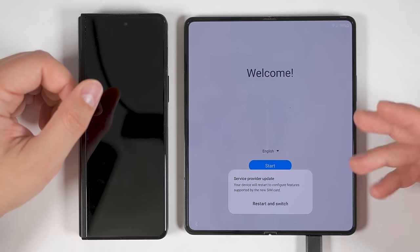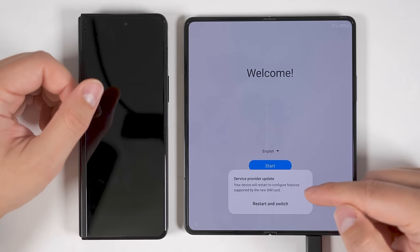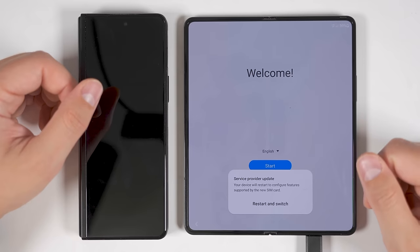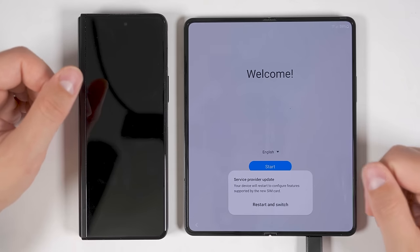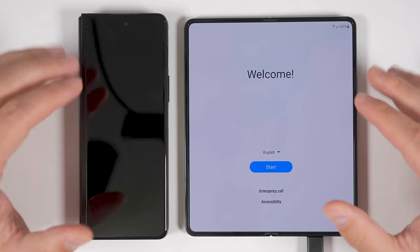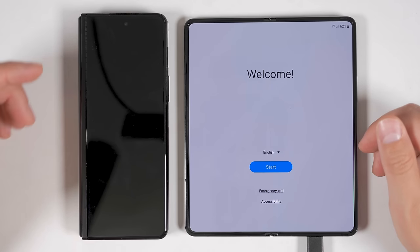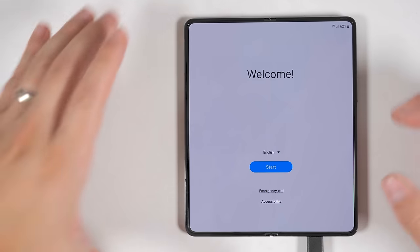Pull the tray out. You'll see a notch in the upper left corner of your SIM tray — line that up with the notch on your SIM card and push it in. Now push the tray back in with the SIM card facing up. Once the SIM card is in, power back on both devices. If you have an unlocked Fold 4, you'll get a pop-up saying the device needs to restart to configure features supported by the new SIM card — just tap restart. Since I don't need the old device quite yet, I'm going to set that to the side and focus on the Fold 4.